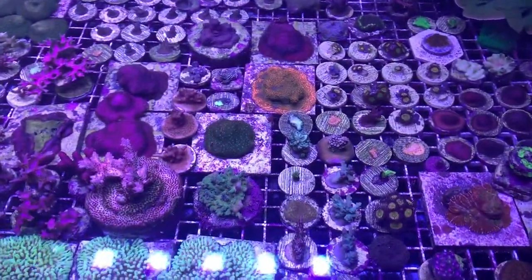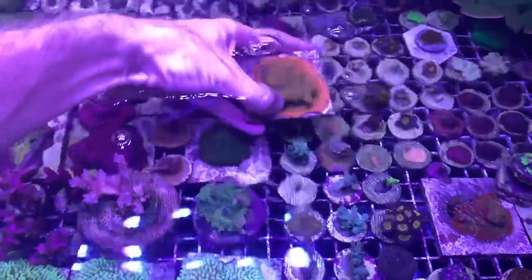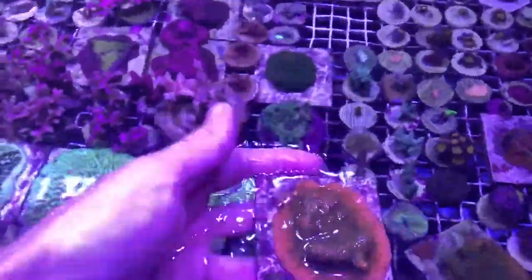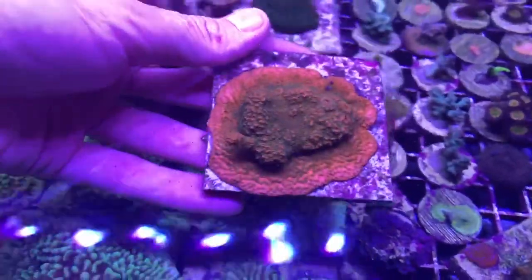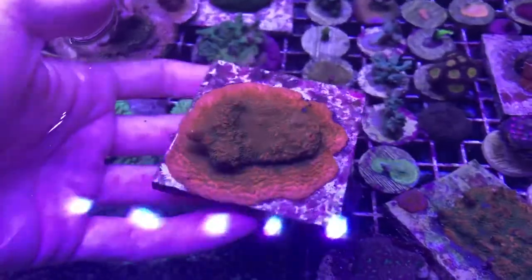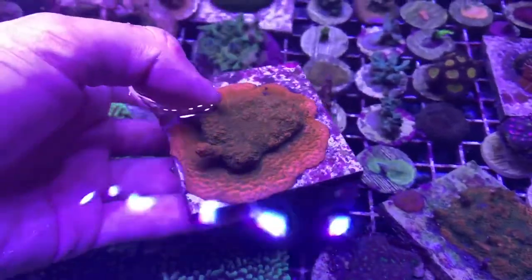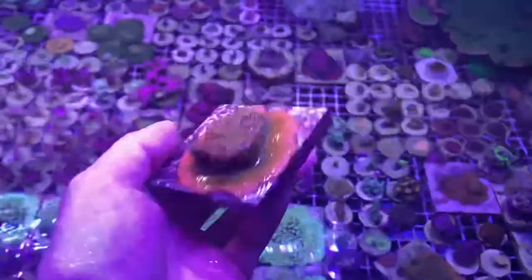Today I thought I'd show you a little fragging video of how I frag some Monty, and thought I'd demonstrate on this one here. It doesn't have a fancy name yet, but I love the hot pink rim all around that. It's got a similar coloration to the SR Ferry lights, but it doesn't have the real glittery polyps on it. I'll take it over to the fragging bench and show you how I frag these.